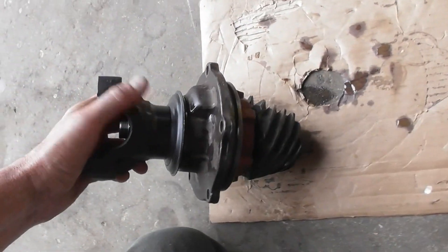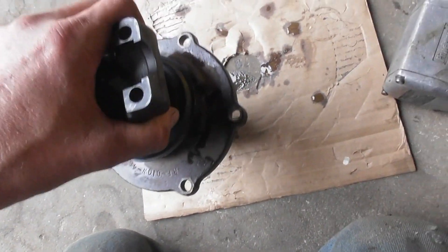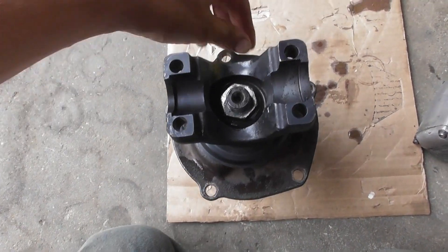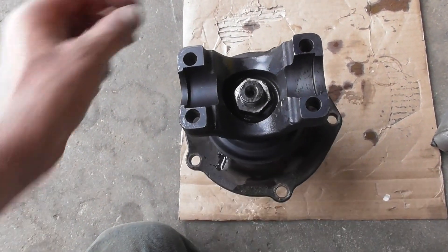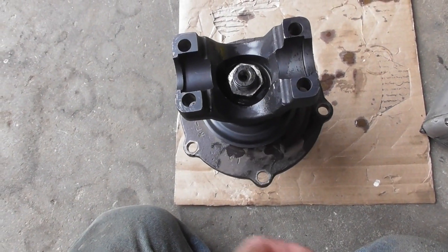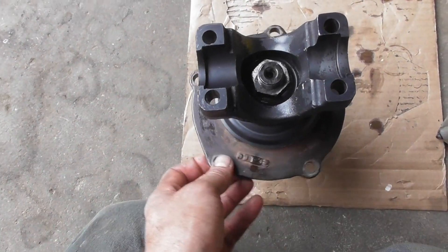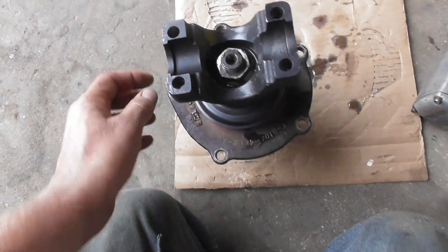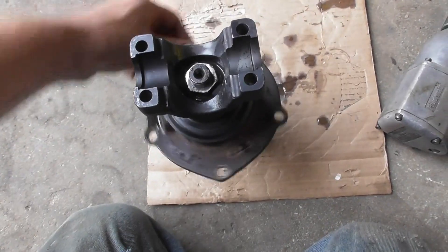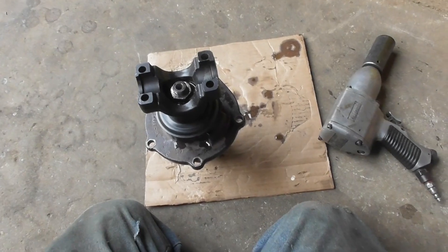I got the pinion set up on the Daytona pinion support. I like it with a solid sleeve — it's not too loose and it's not too tight, it's got some resistance to it. You don't want it so tight that the bearings will overheat, but they are new bearings so they should be a little tighter than loose bearings. A thousandths of an inch makes a heck of a difference on that.